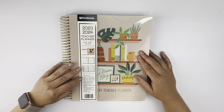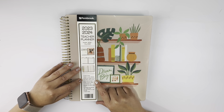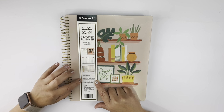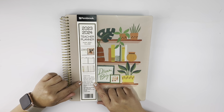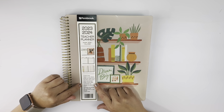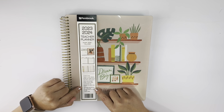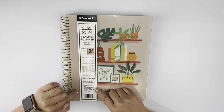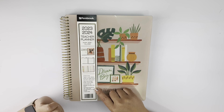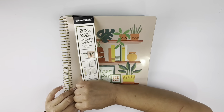I'm excited to show y'all this. It is a 12-month format, tabbed for quick reference, has monthly and weekly formats. It is a yearly overview, lesson planning pages, student contact pages, communication log, birthdays and special dates, removable ruler bookmark with seven sticky notes, dry erase surface cover for notes, and three sticker sheets. So let's take a look!